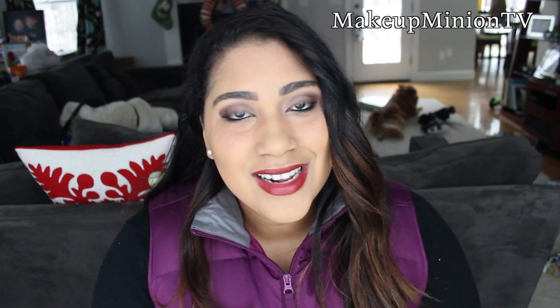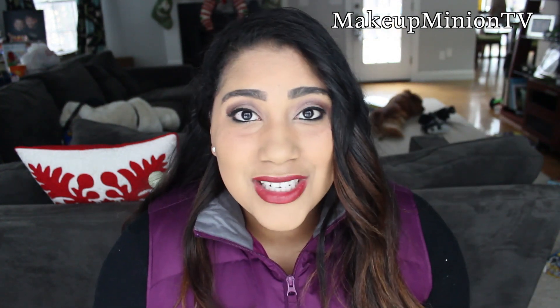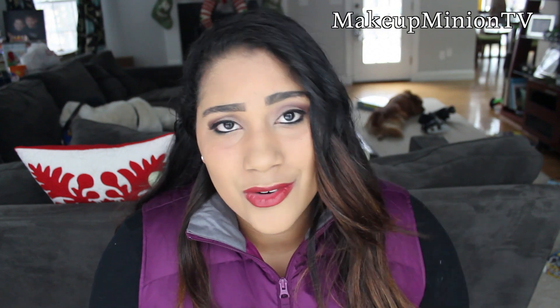Hi everyone! Welcome back to my channel. Today I'm going to be reviewing and live swatching the new Milani powder blushes. I don't know if you guys have seen these before but they are absolutely gorgeous looking — the packaging is so pretty. I saw them in Walgreens and of course I had to buy them. They're in the shape of a rose and I got two colors: Coral Cove and Tea Rose.